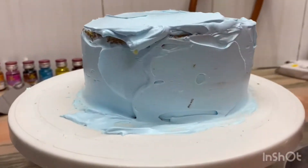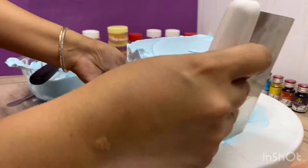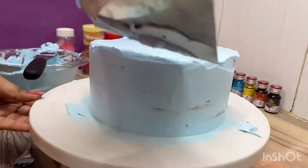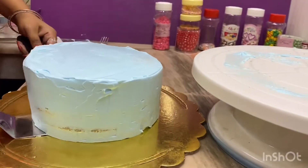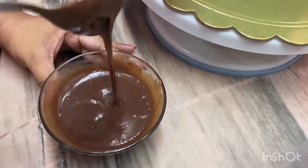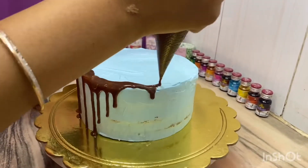We have to even this cake on four sides. After that, I will add chocolate icing. The cake is complete. Now we transfer the cake to the cake tray. I have 3 portions of chocolate and 1 portion of cream. I will microwave it. After that, I will add it to the piping bag and decorate the cake. After melting, we have to wait for 5 minutes until it comes to room temperature.